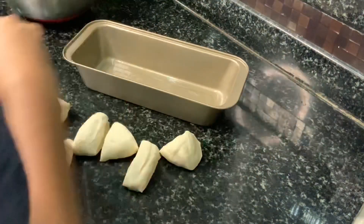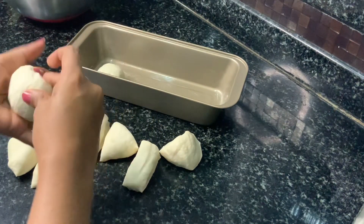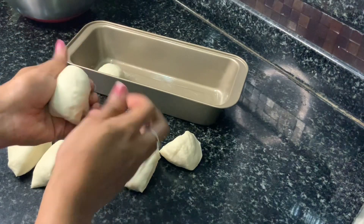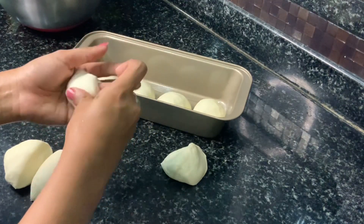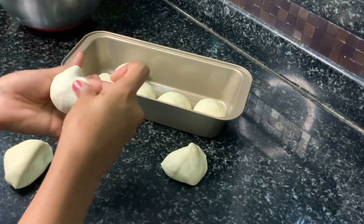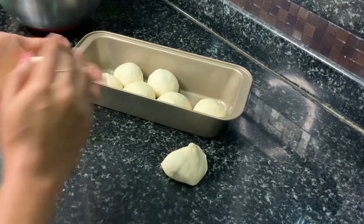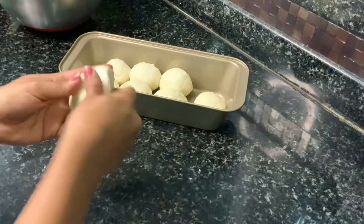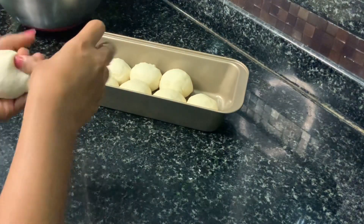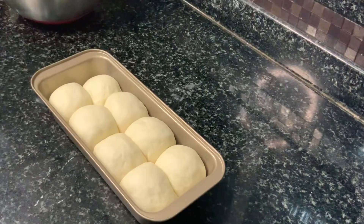Now I have my greased loaf tin ready. You can use any kind of cake tin or cake pan you have. Grease it really well with some oil and I am placing in my shaped dough balls slightly close to each other so that they bake into each other and give us that distinct pav shape. Now we have to cover this with a cloth and let it rest for an hour. And you can see that our pav buns have doubled in size and we are ready to bake.